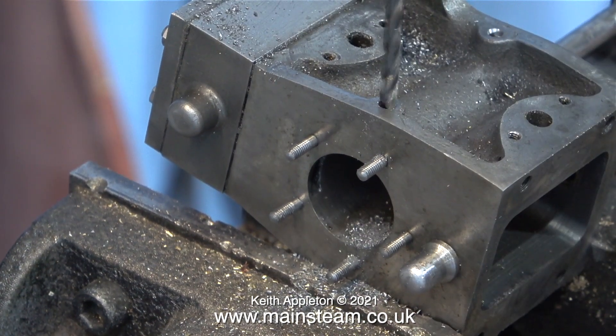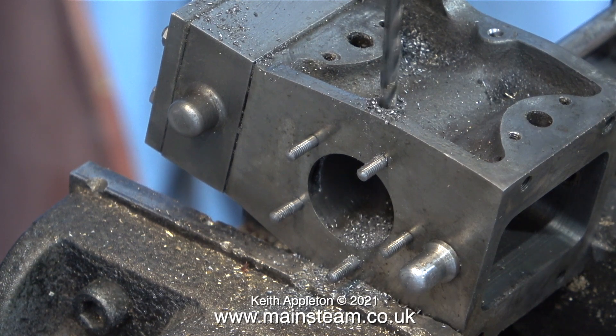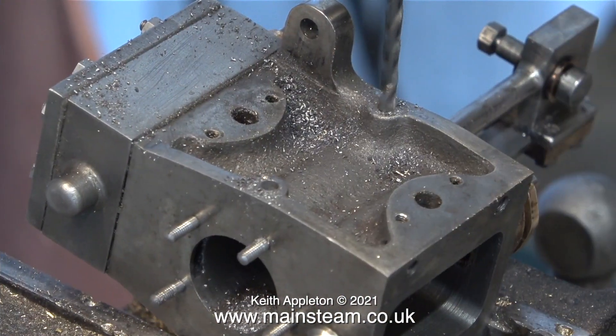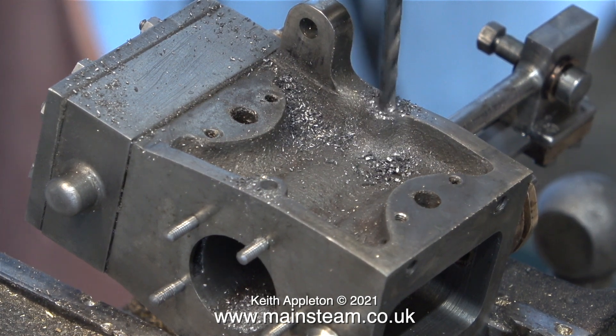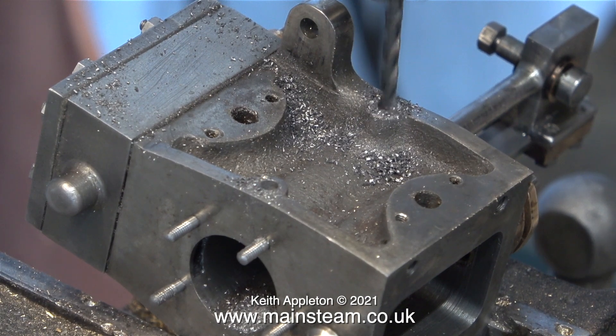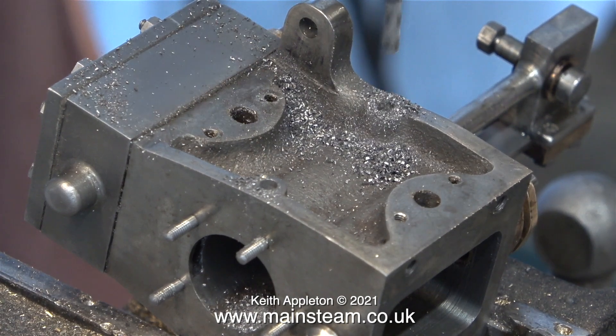Now it's time to drill the holes to tapping size for 5/32" by 40 threads per inch, but this drill must not go all the way through into the cylinder. I've set the depth stop on the drilling machine to make this hole about a quarter of an inch deep. This part of the job is not so bad, because the drill won't break through the other side and snap off, and the good news is this is the last drilling operation on this part of the block.